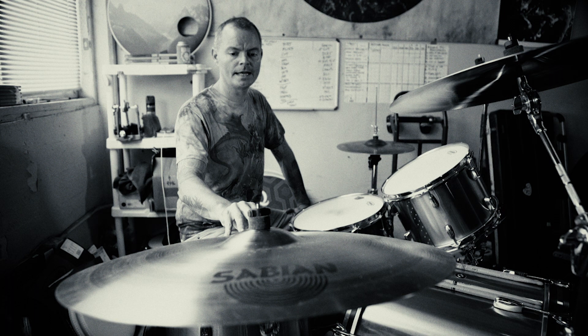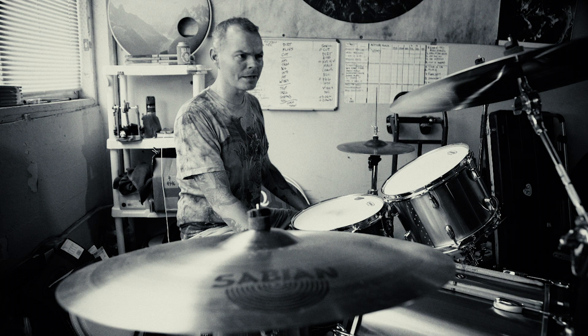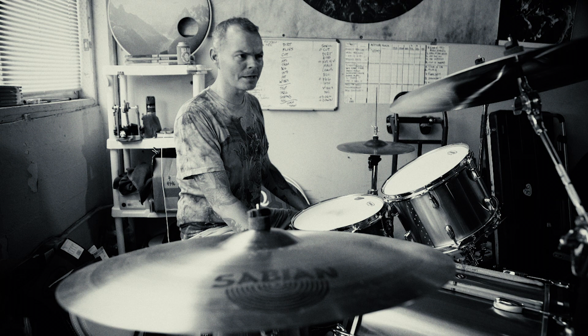On these Tama stands I have these beautiful Sabian cymbals. 24 inch AA medium ride, AAX metal crashes currently 19 and 20 inch, and AAX explosion hats 14 inch. I think I'm going to try a stage crash pretty soon, but pretty much everything Sabian makes is awesome.